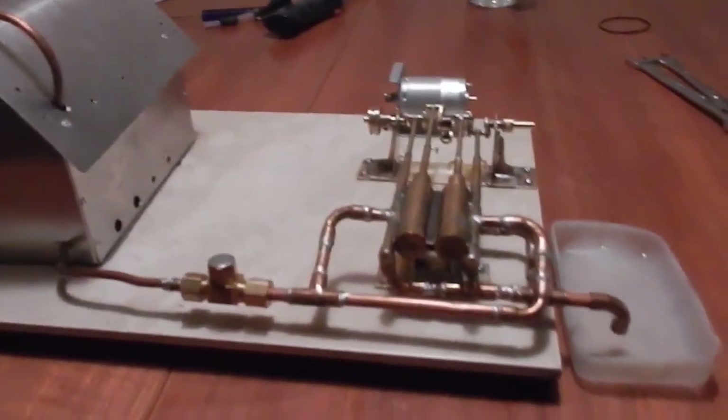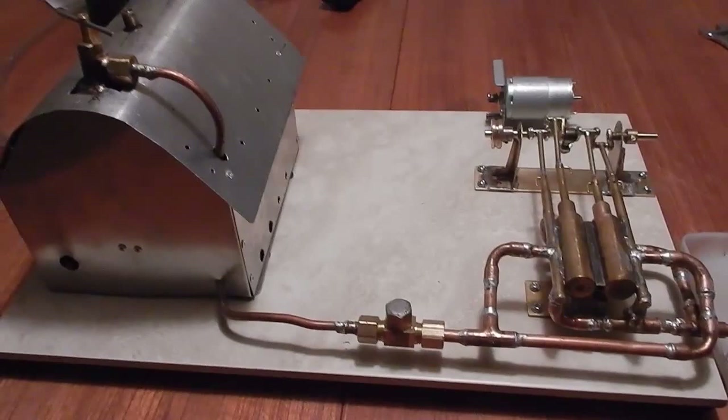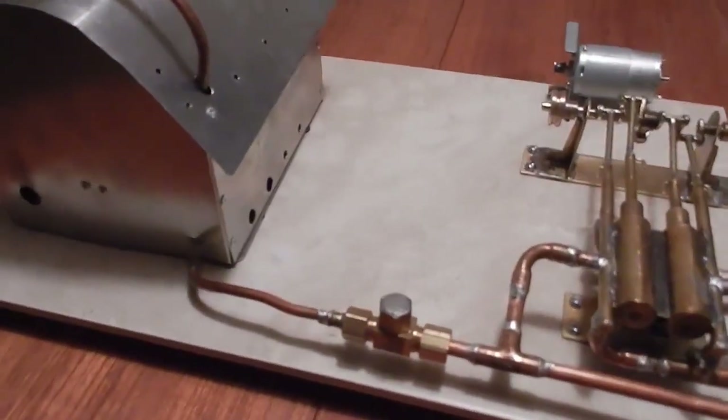Hey guys, how's it going? Today I'm going to show you the brand new steam engine that I've been making for the past couple of months. I just completed it last week and I've had a couple of runs on it so far — it's working beautifully. It's a lot like the other one I made before.